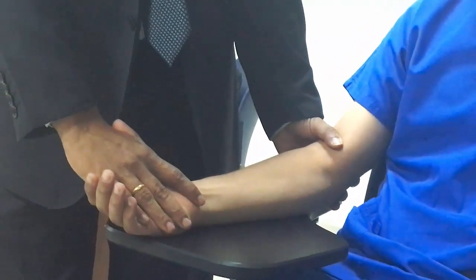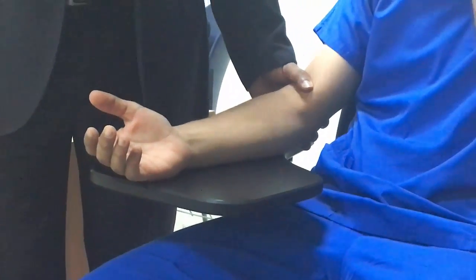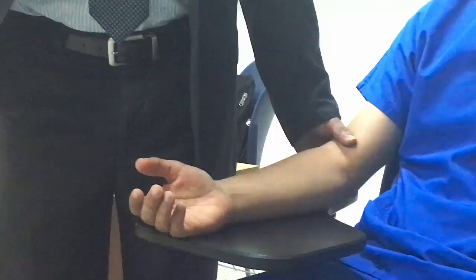The patient should do one side and the therapist does the opposite side. If you are testing pronation, the patient will do pronation and the therapist will resist with supination.